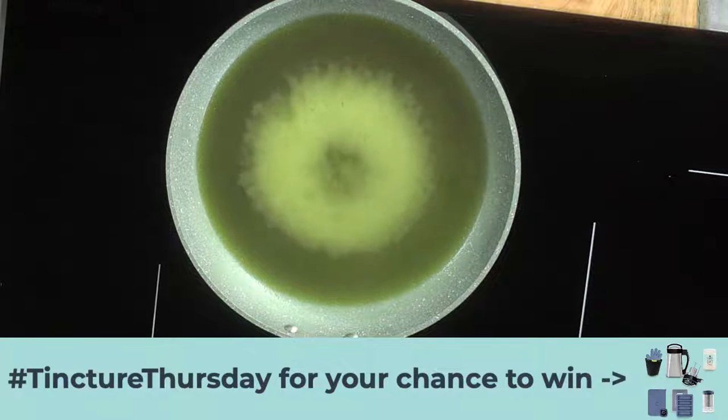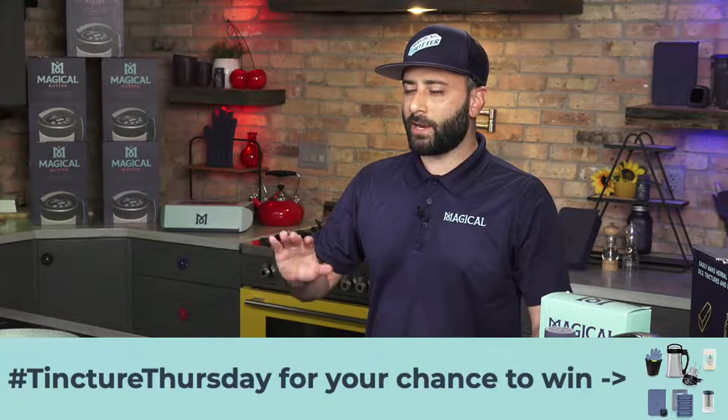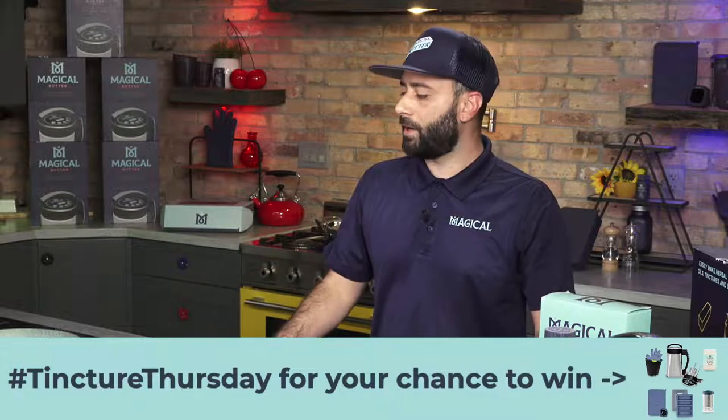So this is getting nice and bloomed. You could already see it's starting to get nice and bloomed there. We're getting where we want to be. We got a question from Heather Brown. She says, how long will the tinctures last? The tincture — what's great about it is the shelf life is pretty much indefinite. You know, you're infusing into the grain alcohol. So there's not really much that can grow in there. You're not going to have any issues with shelf life there.